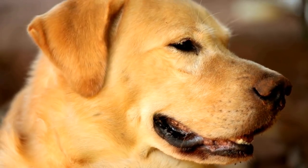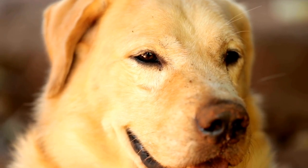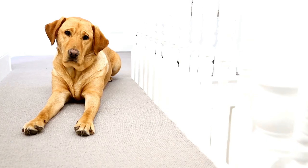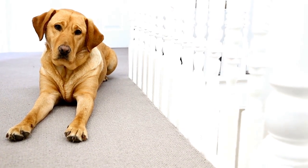Mix and match the fabric to suit different occasions, from playful patterns for casual outings to elegant silk for special events. With a handmade bow tie, your Labrador Retriever will always be the center of attention.